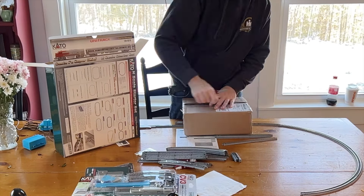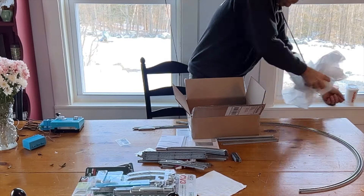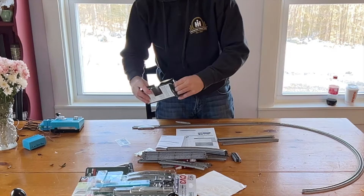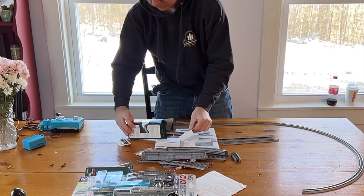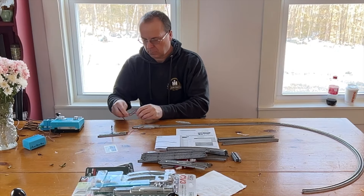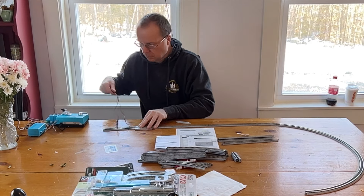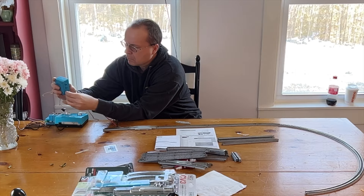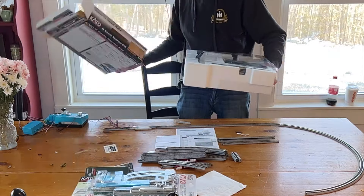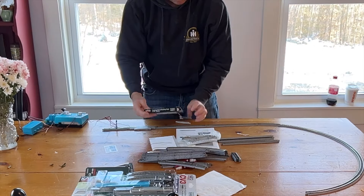We're going to unpack the AT&SF freight set — this is the war bonnet variety. There's the blue bonnet and the war bonnet; they both have exactly the same cars but different road numbers on the cabooses at least. I'm also going to hook up the light here for the signal, which goes to the control box and then back to the power on the transformer. They sell the signal, but you also need to buy the control box and the additional part that comes with it, otherwise it won't work.